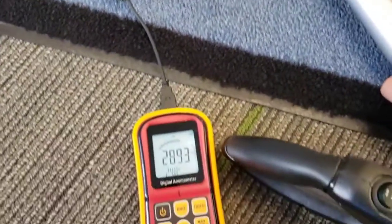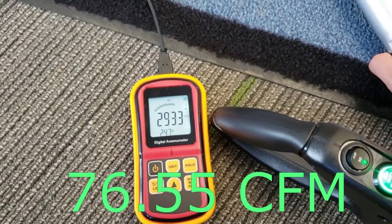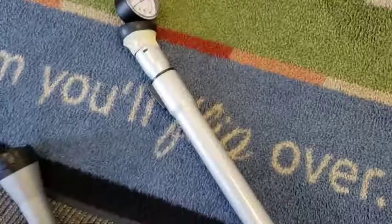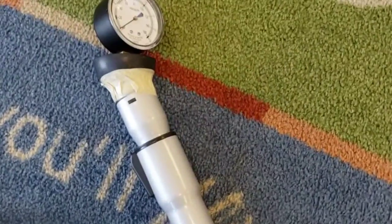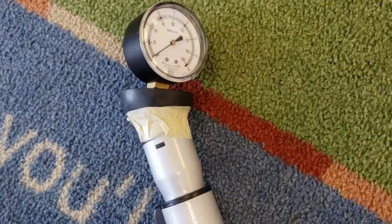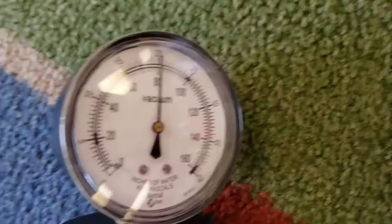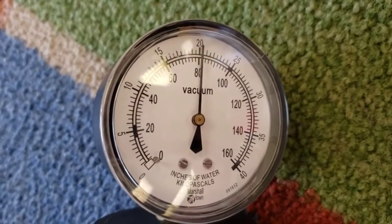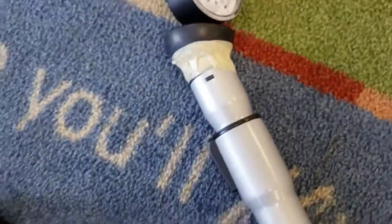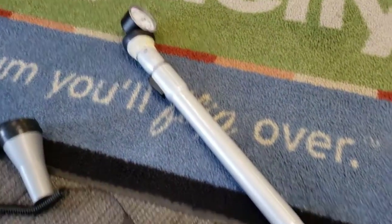And then we'll do this at the end of the wand, just to be sure we're not strained by that. We'll try to do a suction test with this. It does have an uneven inlet, so... lots of tape. About 82. So we only lost about 2 inches of suction — it's really not bad.